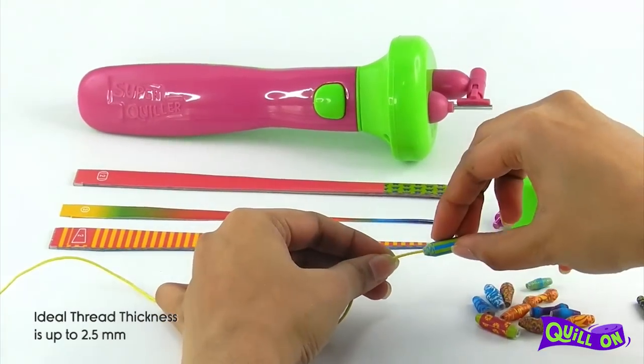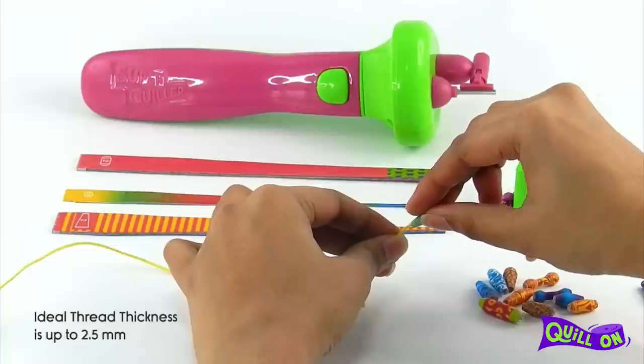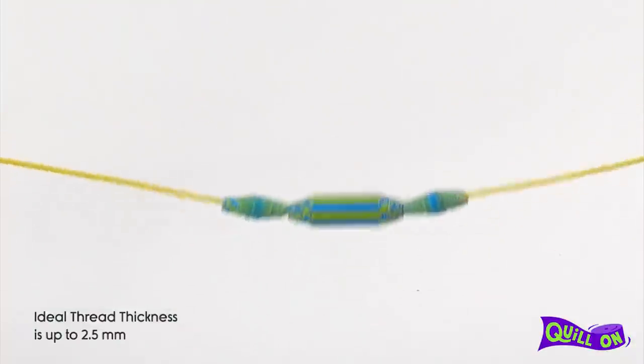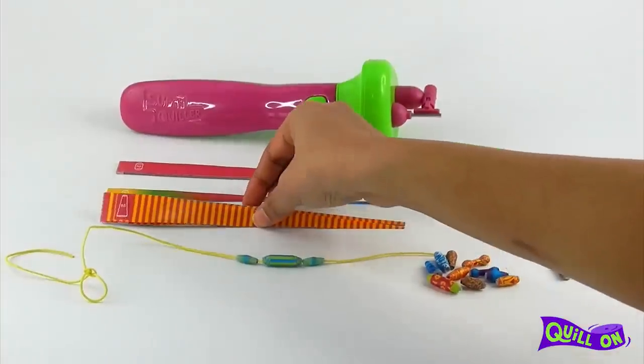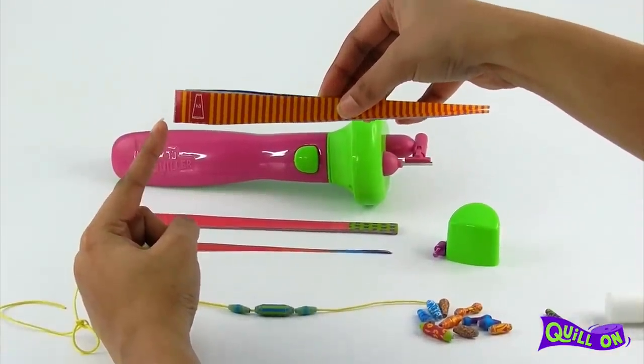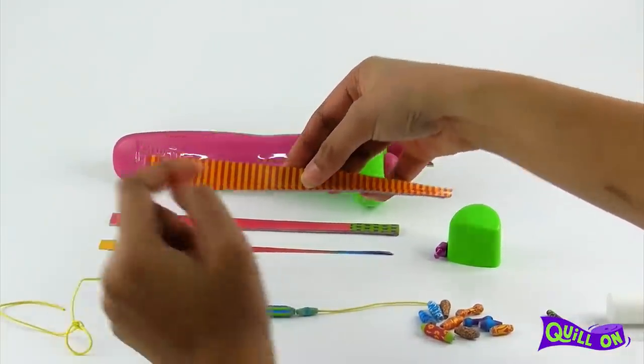The fat metal pin allows you to use almost any thread, even the thickest, for your creations. Note: the maximum size of the beading strip should not exceed 20mm width for desired results.